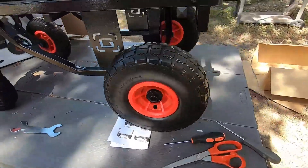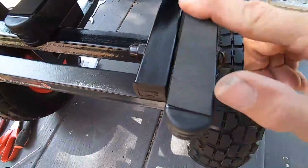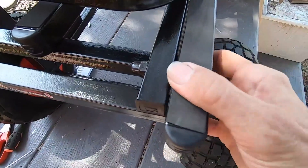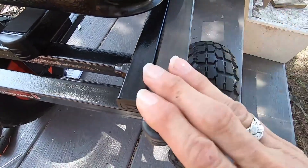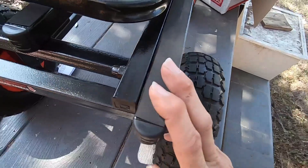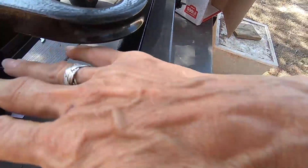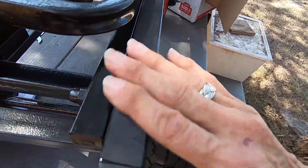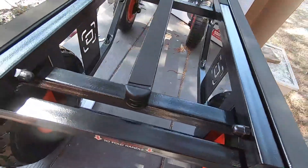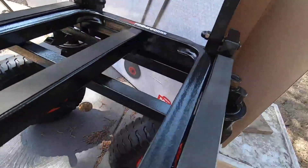It did come with this soft surface material to put on here, so I went ahead and put that on. Not because any of my boxes are going to get scratched up, but this will help create some friction so that things don't slide off quite as easily.